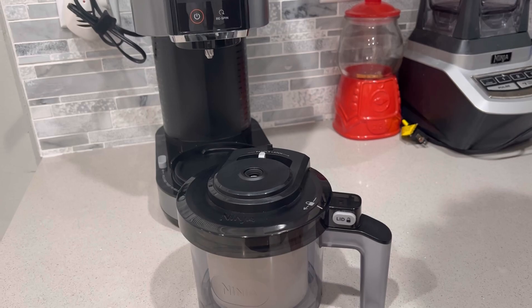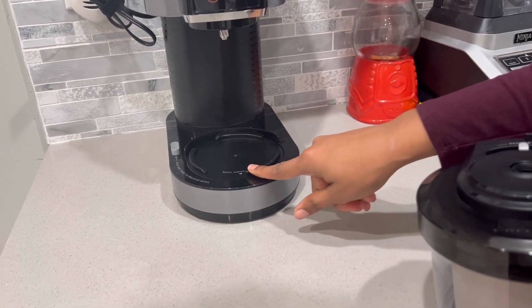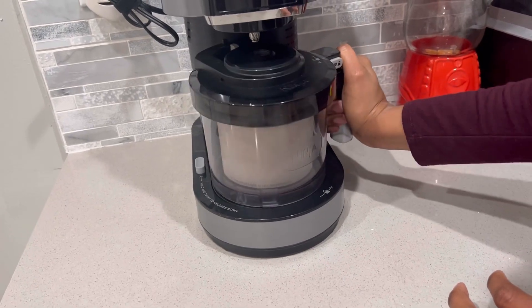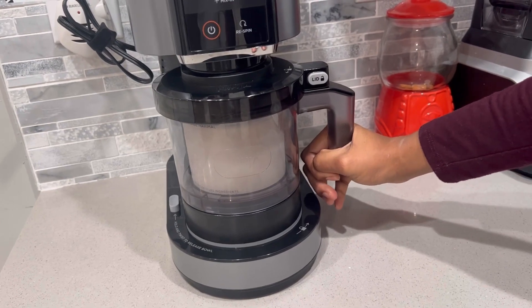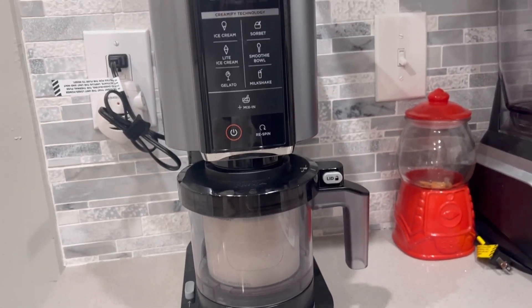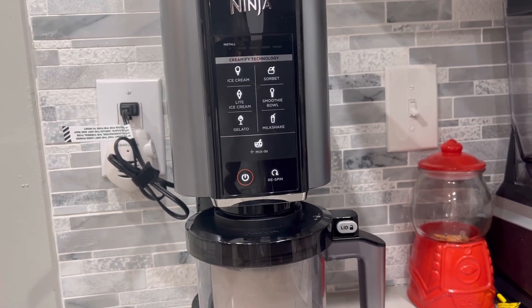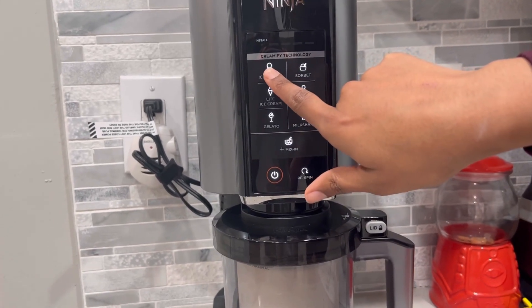Now after we do that, we're going to insert the bowl. There are grooves on the inside of here, so you just want to make sure that you line that up. Put it in — make sure you find it and then hi-yah. You heard that? Alright. Now what you're going to do is make sure that all of that is set, which it is. We're going to turn it on, pick the program, and the program that we're going to do today is ice cream — so press that button.